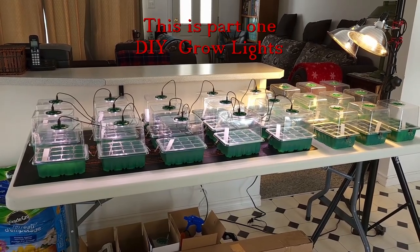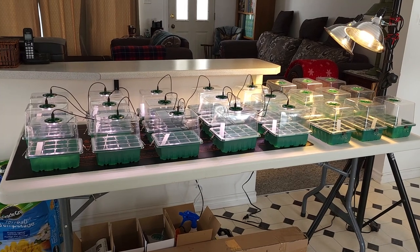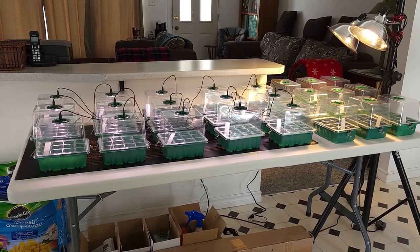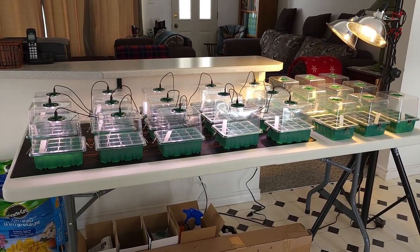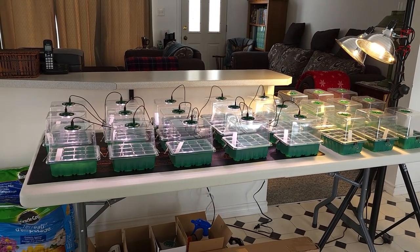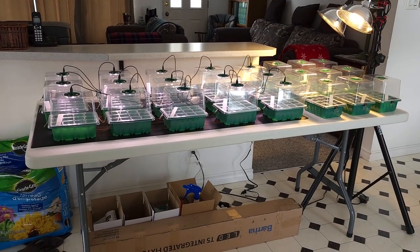Good day everybody, glad you can join me today. I set this up and was very happy with the way it turned out. The only things purchased were the cells for starting my seedlings — the table I always had downstairs, that tripod I've always owned, and the two big lights. But it takes up a big footprint on the floor.